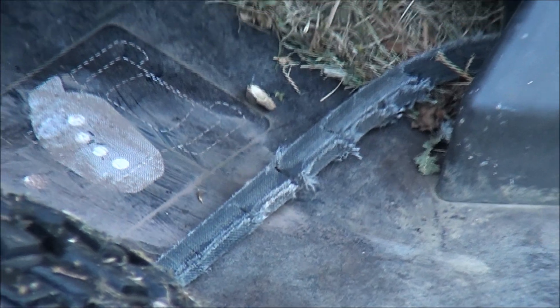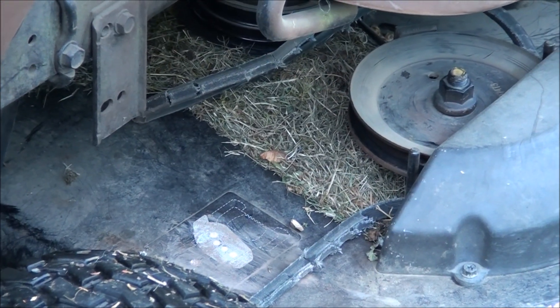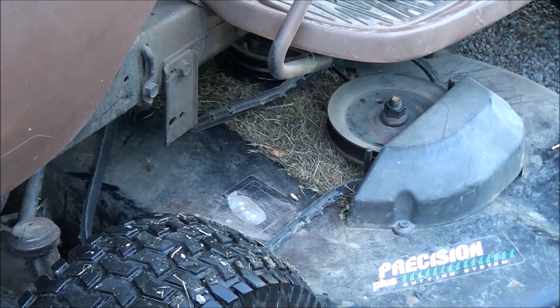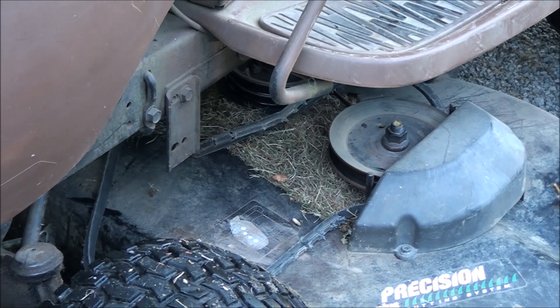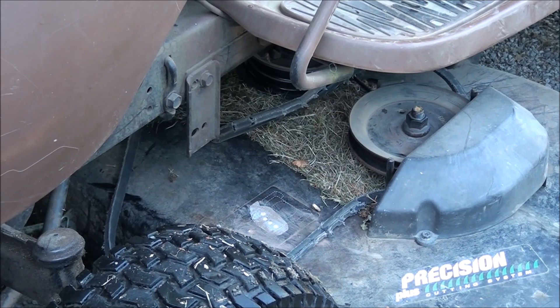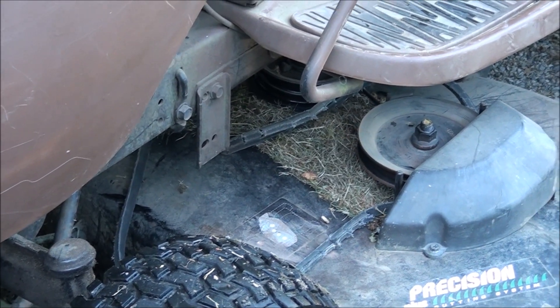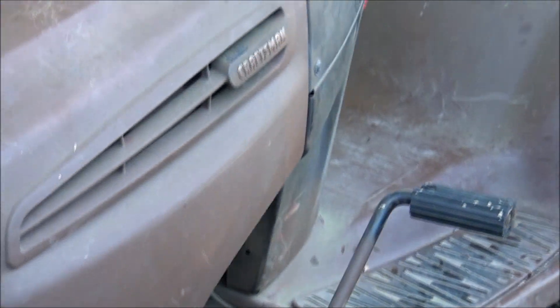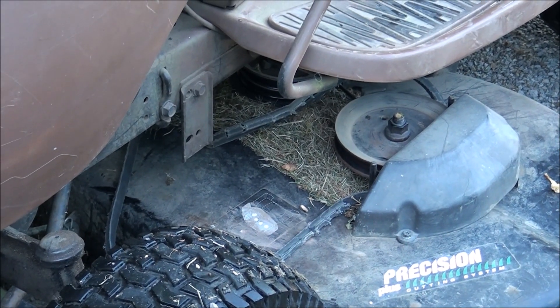Let's see if we can figure out what's going on here. I did look at the records and I put an aftermarket belt on, which was about half the price of a factory belt. That may have been the problem, so I'm going to go ahead and order a genuine Husqvarna belt for this — or Craftsman, whatever I can get. As long as it's a made-in-America belt it should be fine.